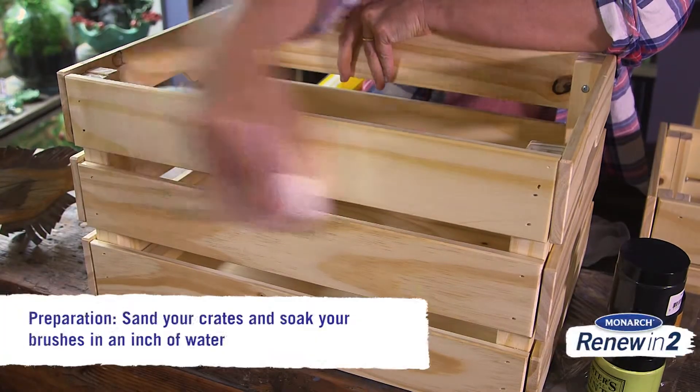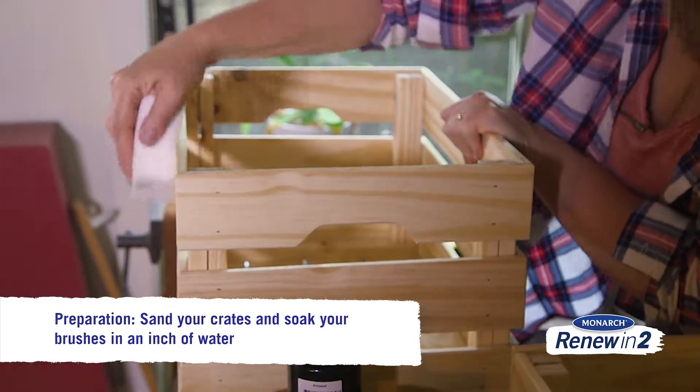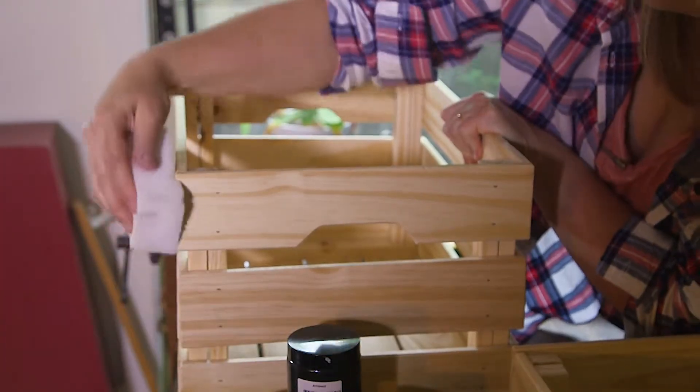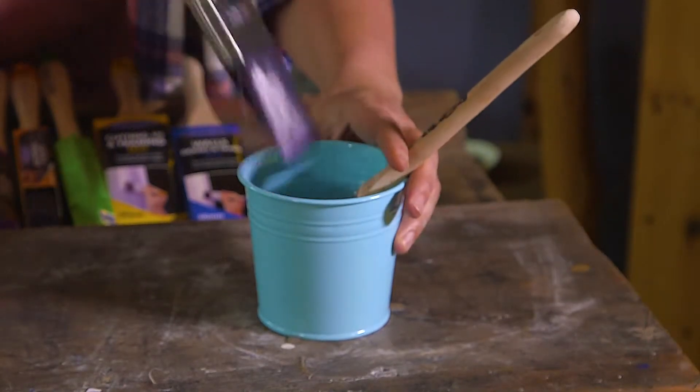First of all we'll start with some preparation by sanding back our crates lightly so we get a lovely smooth finish, and also soak our brushes in a little bit of water for 10 minutes. That way we'll get better paint pickup and release.